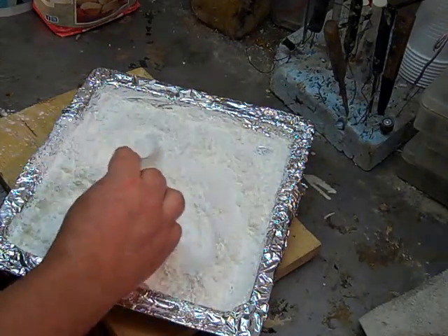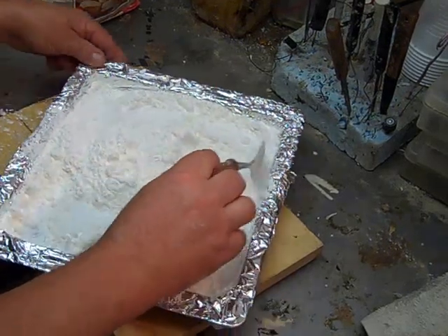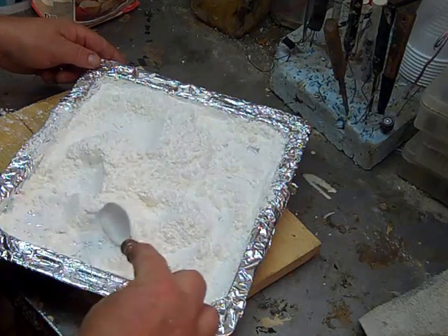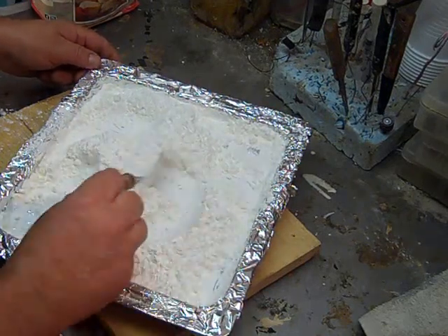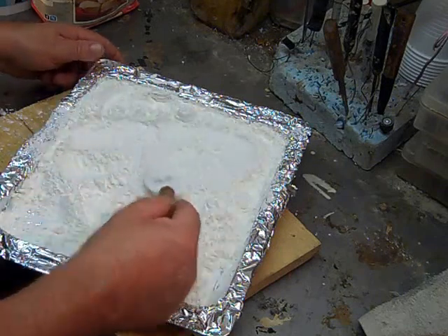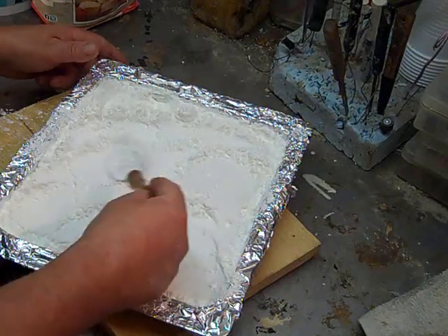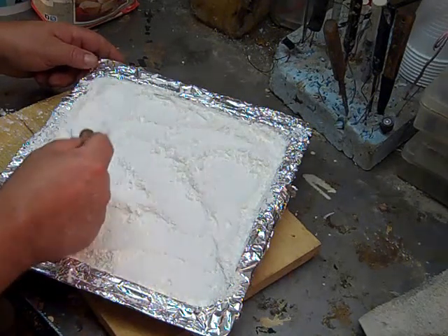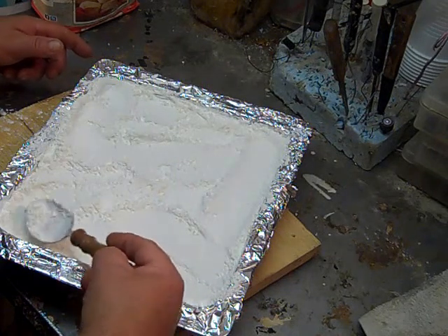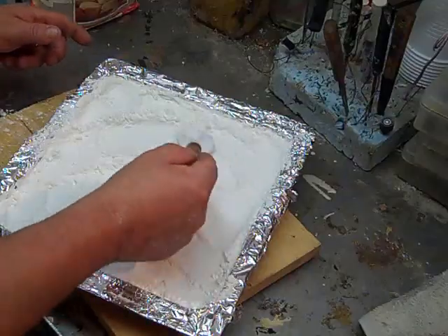Once baked for the first 30 minutes, you need to take a spoon or some kind of utensil and stir your cornstarch thoroughly. Once you get it stirred, even it back out, spread it back out, and stick it back in the oven at 400 degrees for another 30 minutes. Repeat the process three more times, or for the next hour and a half.